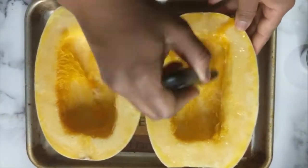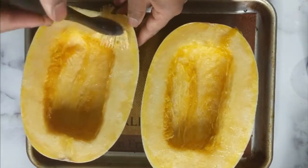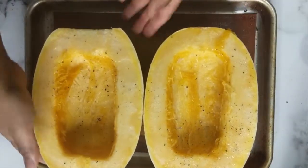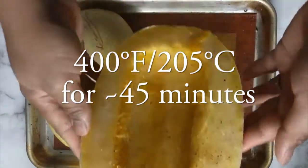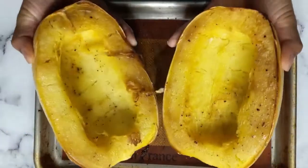Back to the spaghetti squash — brush on a little olive oil and sprinkle on some salt and pepper or any other seasonings you might prefer. Sometimes I do Cajun seasoning here and it's delicious. Lay them cut side down and roast them for about 40 to 45 minutes at 400 degrees Fahrenheit. I like to use a silicone mat on my baking tray because it helps catch all the juices and it's very easy to clean.